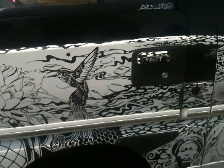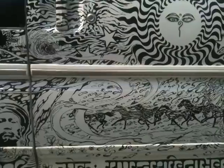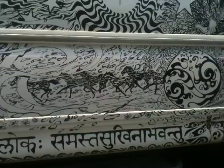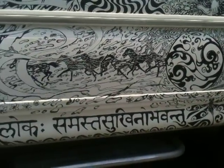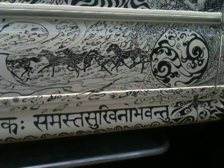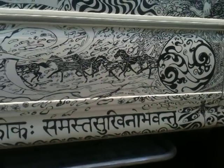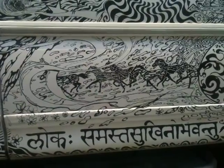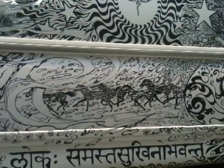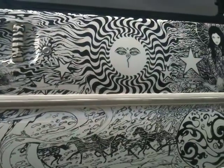I started basically by putting in certain key themes and then creating linking patterns. The Sanskrit at the bottom reads, "Loka Samasta Sukinu Bhavantu," which means "May all beings everywhere be happy and free." There are these horses running to connote speed, and all these patterns creating a sense of waviness and flow.